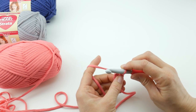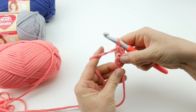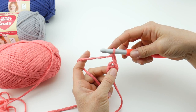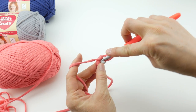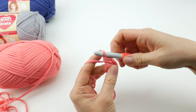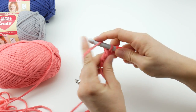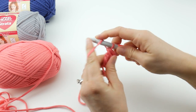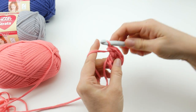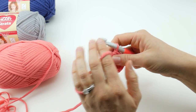For round one, chain two — one, two — this counts as our first stitch. Then work five half double crochets into the center of the ring. To make a half double crochet: wrap yarn around hook, insert the hook into the center of the ring, bring up a loop, wrap yarn around hook, and bring it through all three loops on your hook. We need five total, so let's do two, three, four, and five. The chain two at the beginning counts as one of our half double crochets, giving us six spokes on our wheel.